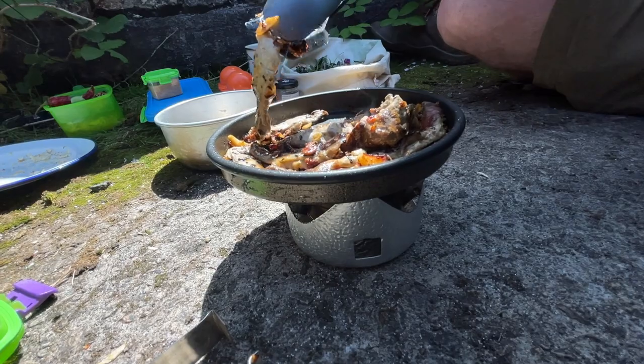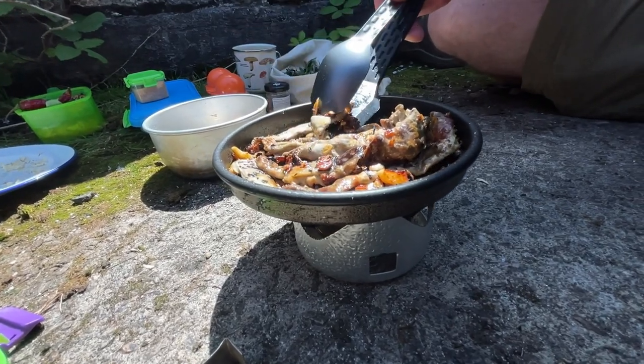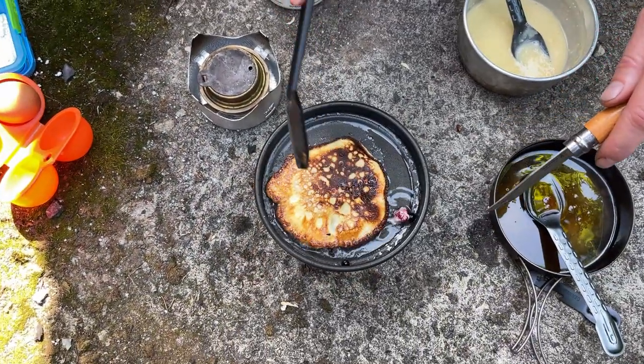Pancakes — when I went foraging with Stew, video here — this came in really handy for turning our fried mushrooms that we made and also really handy for flipping the pancakes. So that means I can spend less time faffing and more time cooking. That's really good.